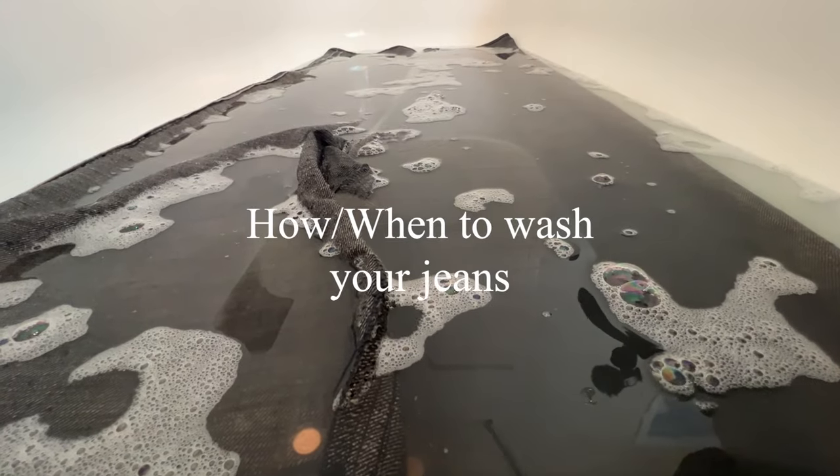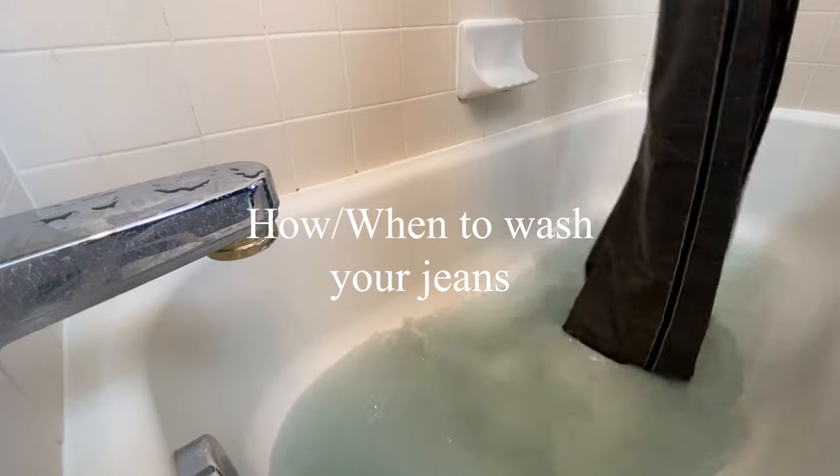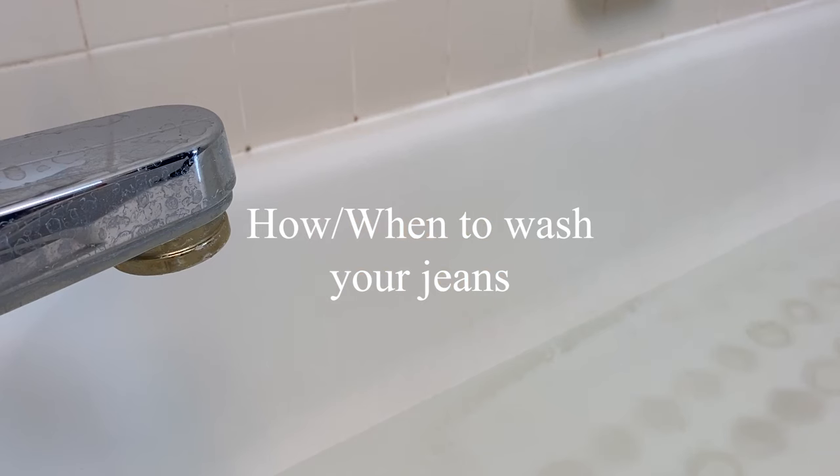Today I'm going to teach you how to wash your jeans. This washing method is tailored for raw and selvedge denim, but can work for non-selvedge and non-raw denim as well. Here is everything you'll need.